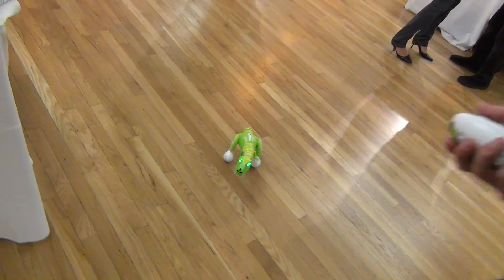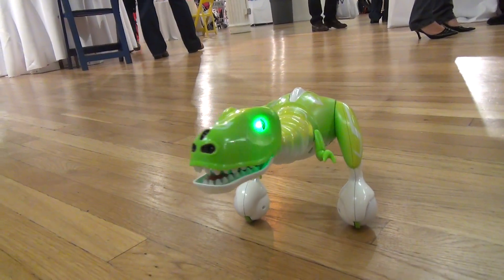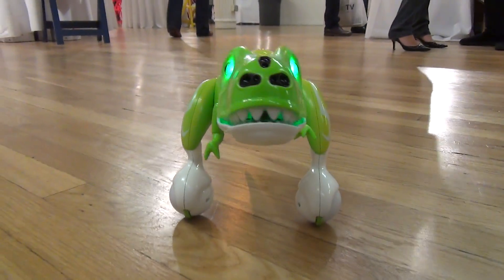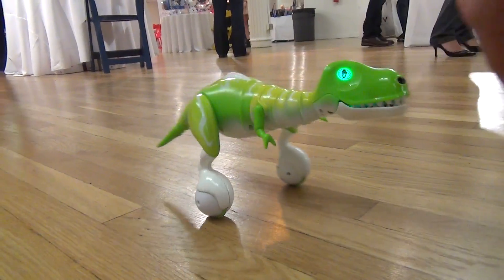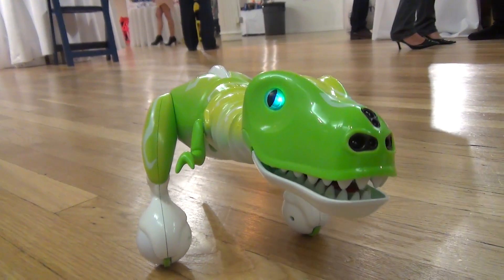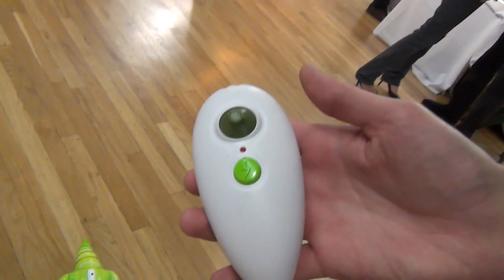Zoomer Dyno is an awesome new addition to the Zoomer family. Just like our Zoomer, he's got motion sensors in his nose so he can follow your actions. His LED eyes tell you his mood and tell you if he's being responsive. A really cool but fun way to interact with this guy that you couldn't do with the Zoomer dog is to take control of him with the remote control.